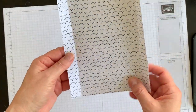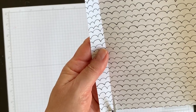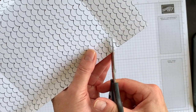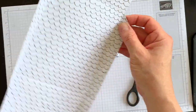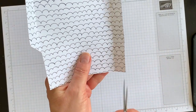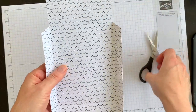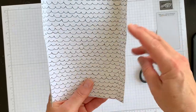Now you want to cut off these little corner tabs. I'm going to use my paper snips and cut down until I get to the intersection score line, then angle up a little bit to cut that little piece off. It gives it a nicer visual look for your envelope. I'll do the same on each side — cut down and then trim in.